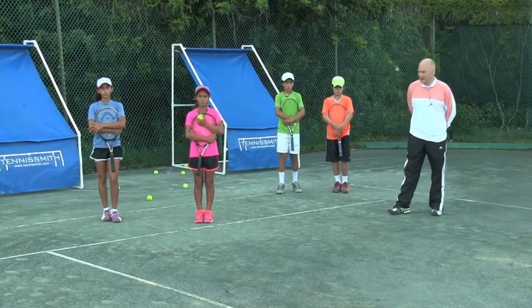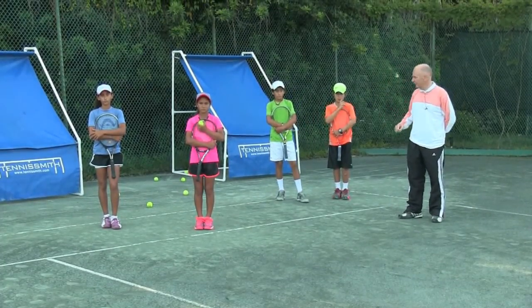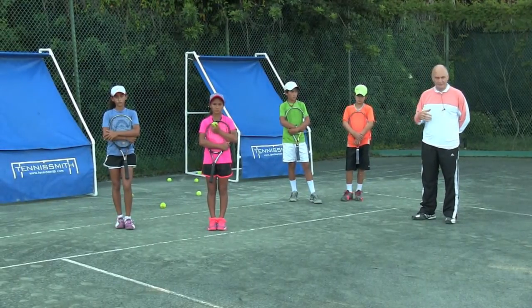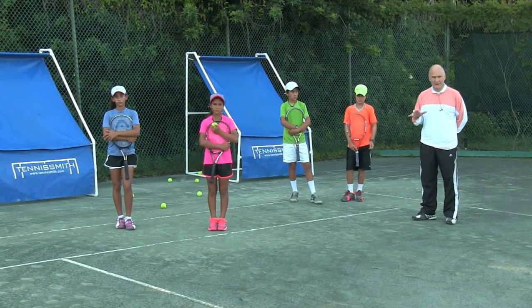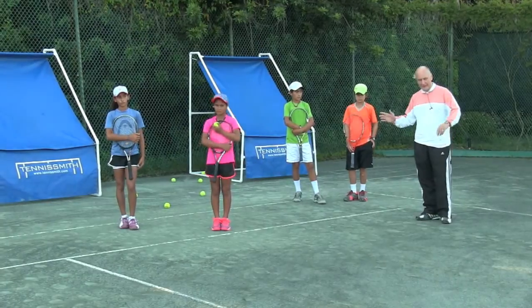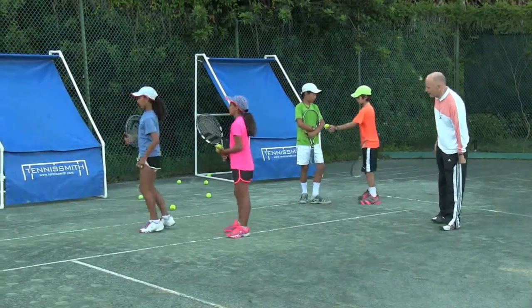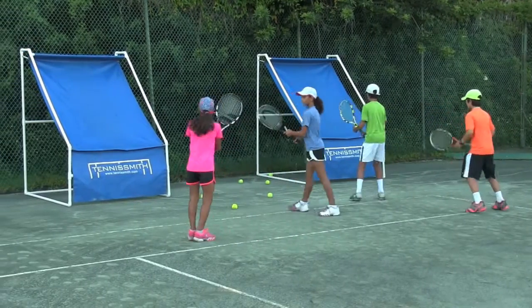Great base backboard — we're going to have a contest. Kiera and Amaya versus Jose and Victor. They're going to hit every other ball, keep their feet moving. We'll see how many balls they can hit in a minute. They're going to count out loud, so every time they count they're expelling air. Fast feet, controlled racket. On your mark, get set, go.